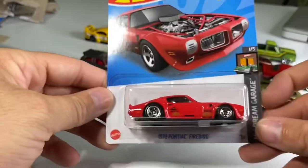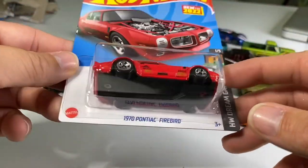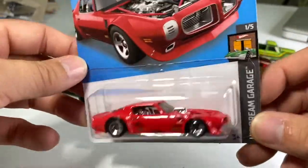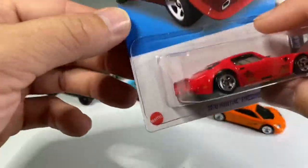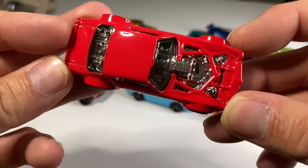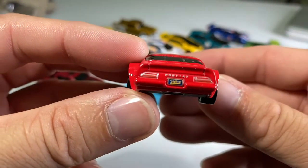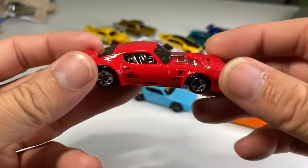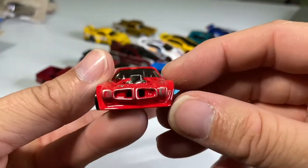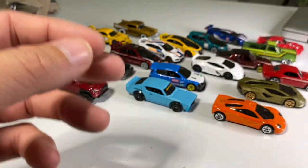Another one I saw on the peg and couldn't believe it existed. I don't even know why they have a red one — this car really exists in white and I have the white one. But I guess they want to release more than one color to maximize returns. I just love this casting — it's so cool. This car is wide and low and super cool. It is nasty. I love that one.